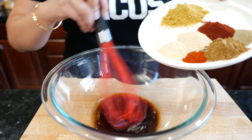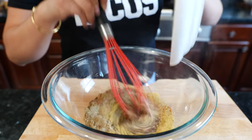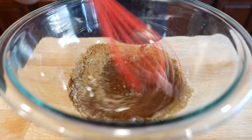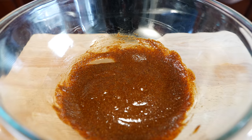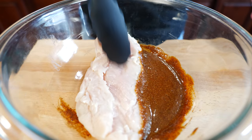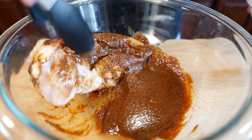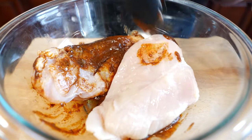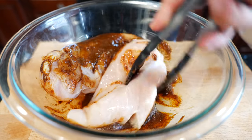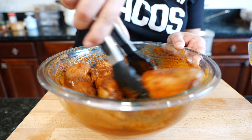Start mixing and pour the rest of your seasoning right on in. Once you've mixed all your ingredients, it's time to let your chicken come and have some fun and get coated in our delicious marinade.